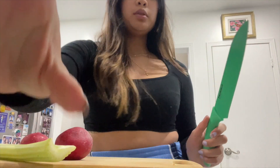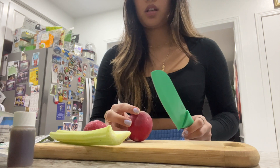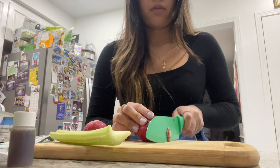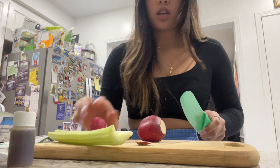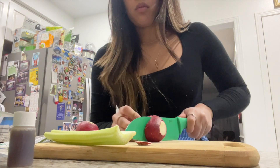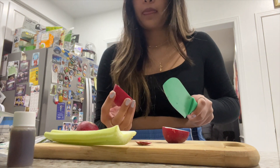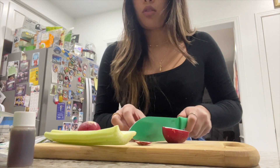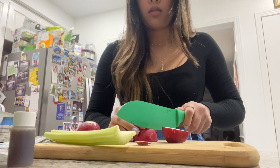I'm gonna use this knife to cut the radishes. It looks like they don't remove the skin, so I'm just cutting these into wedges. They kind of look like apple wedges. I'm not sure how thin to do it, but I'll just cut them.